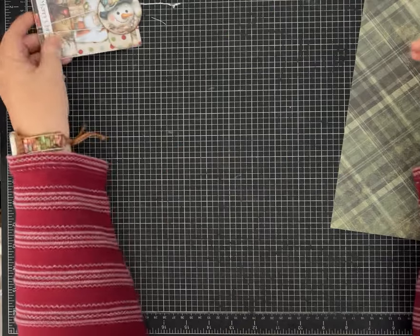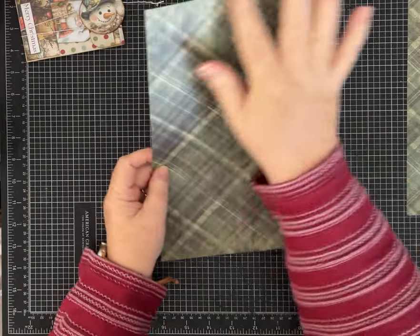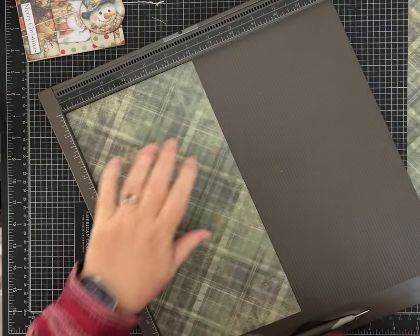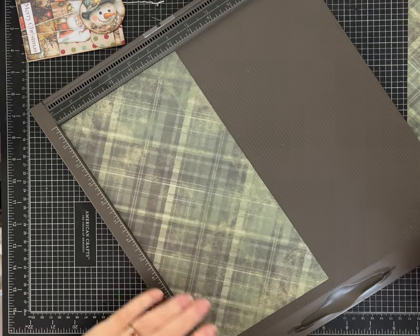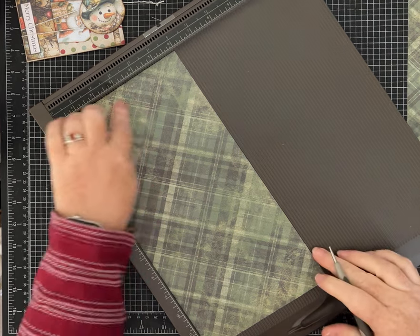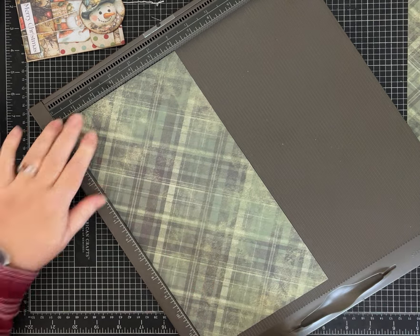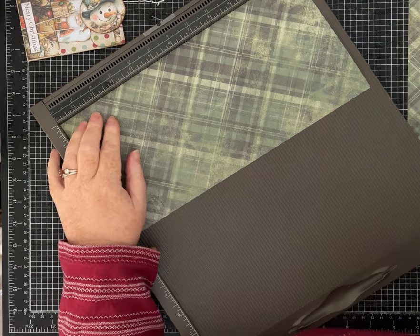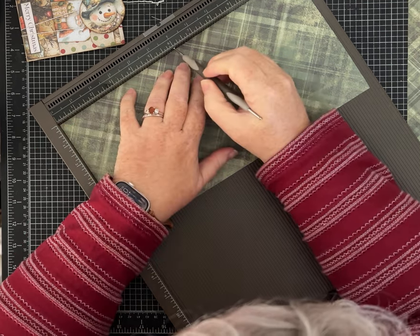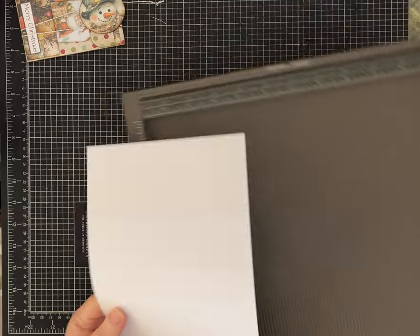Let's get to our one-sheet wonder — we're going to use these papers to decorate it. You're going to need a 12 by 12 piece of paper, but really you just need one that's six by 12, so cut yours in half or use a half sheet. We are going to do a little bit of scoring; I'll have all the measurements for you in the description. The first thing we're going to do is score on the same six-inch side at one and a half inches, and then on that 12-inch side we're going to score at three inches, six inches, and nine inches.